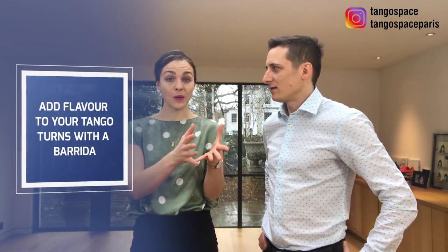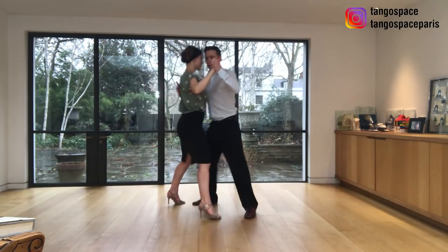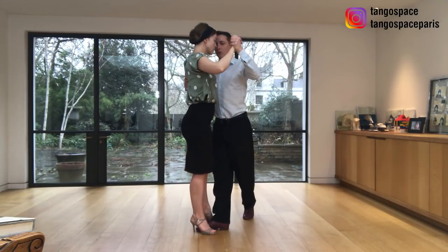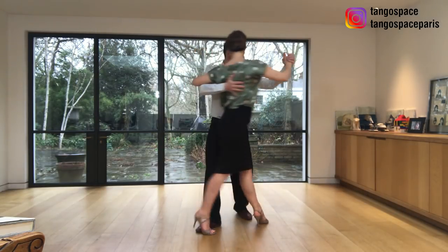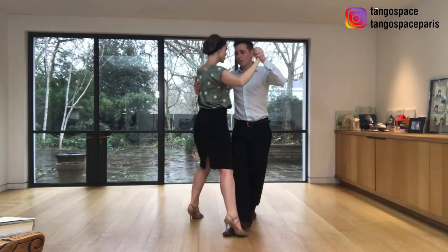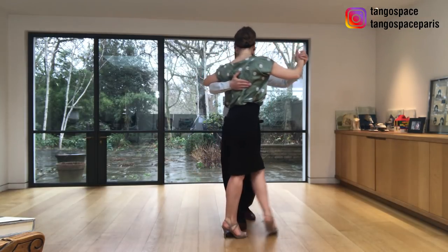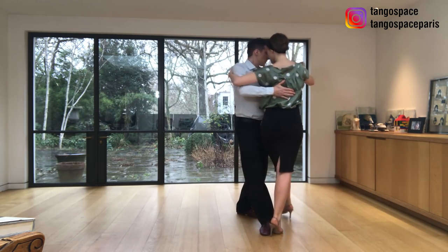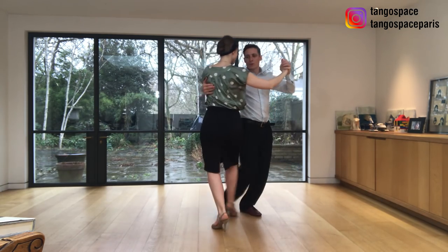We're going to show you how you can add a barrida with a giro. The barrida is one of these movements that we do using the free leg of the woman. Barrida means sweeping — I'm kind of sweeping her free leg with my leg, and we are doing this during the giro while she's turning around us. We can do this always when she's in the back ocho at any time during the giro.